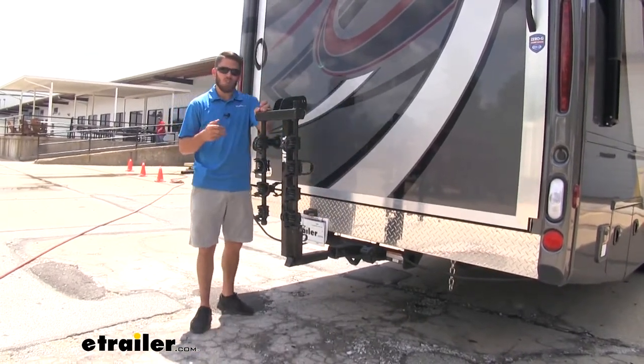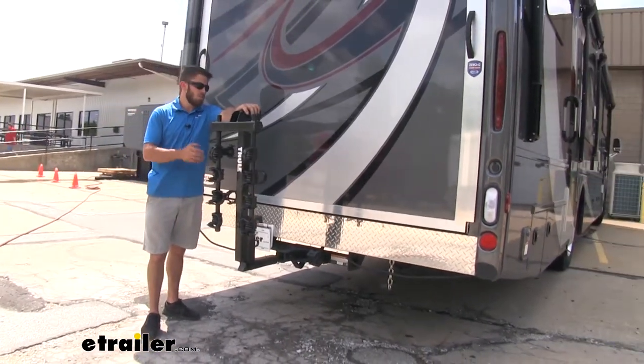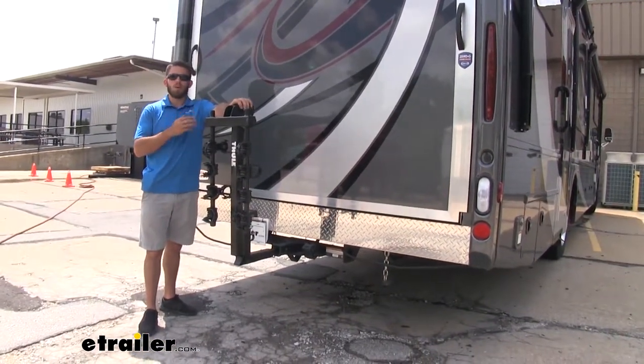Now thank you all for watching. That's going to do it for our test fit of the Thule Hitching Post Pro 4 bike rack on a 2020 Thor Outlaw Motor Coach.